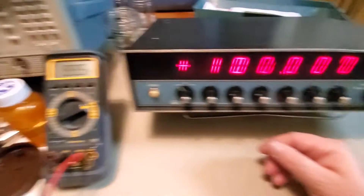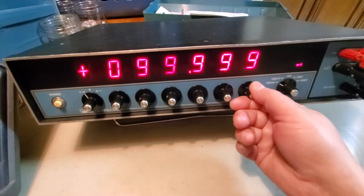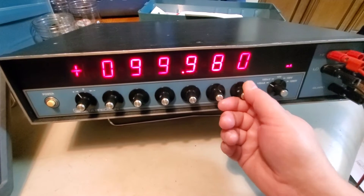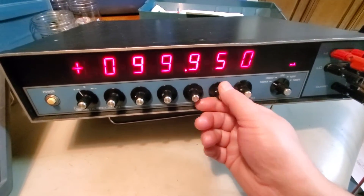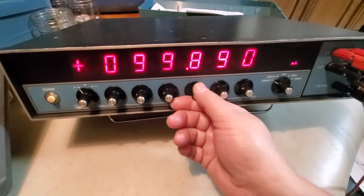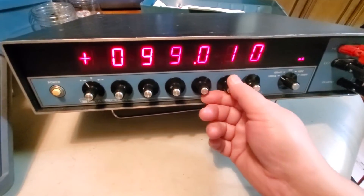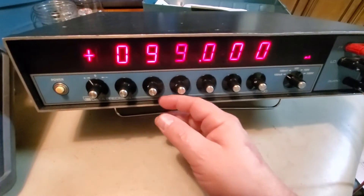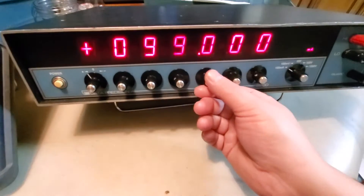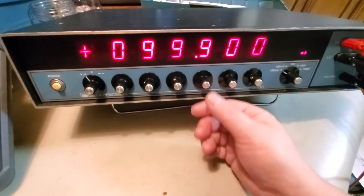If I flip this one it should go to 100 - bingo! And I have my 100 here. Let's see if it'll give me any more - nope, that's it, max scale. Notice how it borrowed back down - that's pretty cool. That's one of the things I like about it: if I want 99.99 I can just get it to 100 and then knock one digit down, like that.